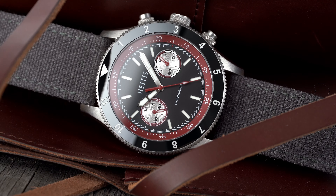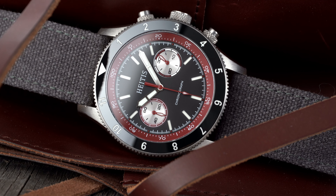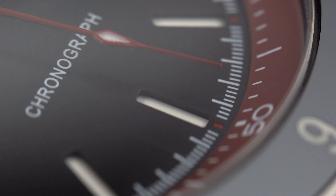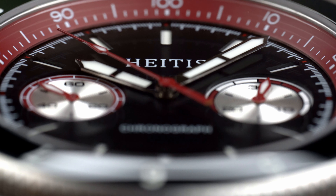Watches with a Seagull ST19 mechanical chronograph movement tend to fall into dressier watches. HIDIS is looking to change that with their newest release, the Chronograph V2 ST19. Known more for their dive and tool watches, HIDIS is one of the older microbrands out there, and they know how to put together a solid watch.